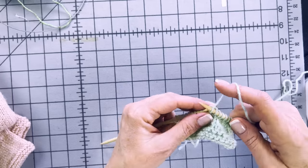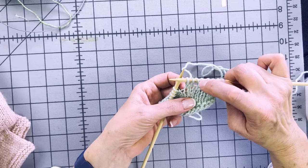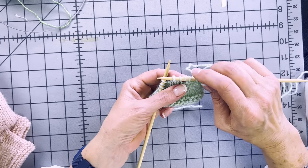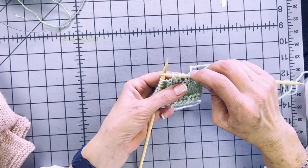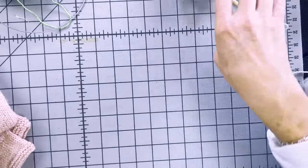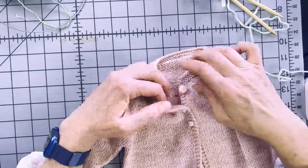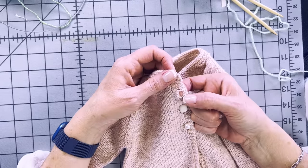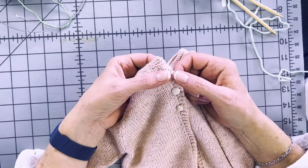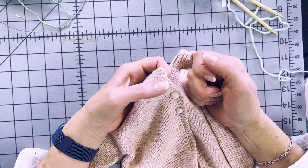Then just continue with the rest of your pattern. What you've done is knit two together — a decrease of one — and yarned over, which is an increase of one. So your stitch count stays the same but you've created a hole in the work. Let's take a close-up look at a buttonhole — just a little hole in the work. People email me all the time asking why there's a hole in their work. Usually it's an accidental yarn over. Well, an on-purpose yarn over gives you a tiny buttonhole!